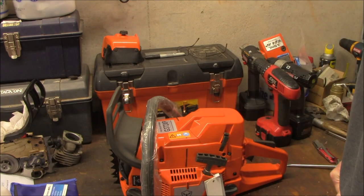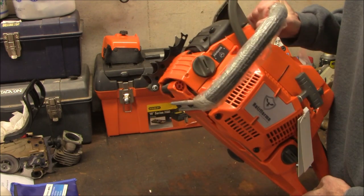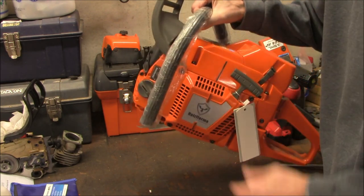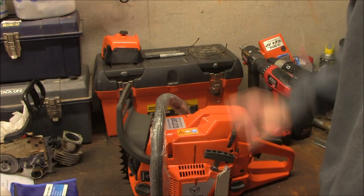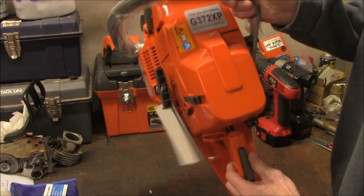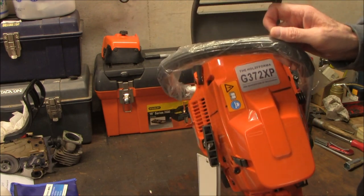All right, that's my unboxing. More to follow — when I get the bar I'll put the bar on this, fuel it up, give it a try, run some test cuts, and see how it goes. Sorry I don't have that today; this is just the unboxing for now. So there you have it — the G372 XP clone, Holzforma.